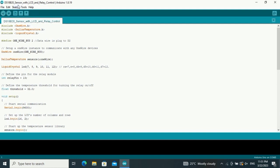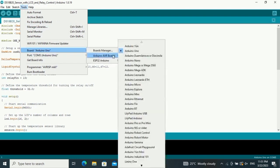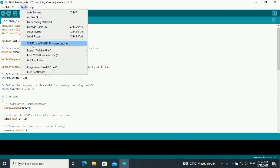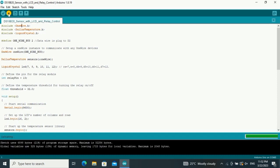Now select your board — we use Arduino Uno. Then choose the correct port and upload the code. Upload is done.